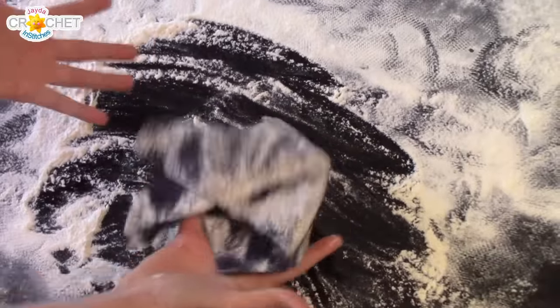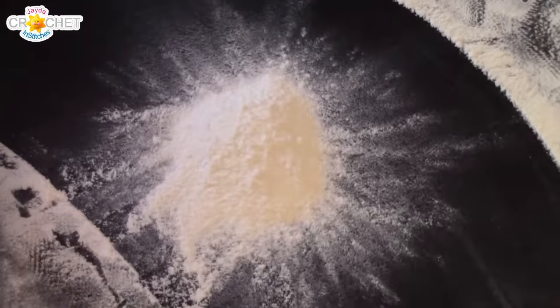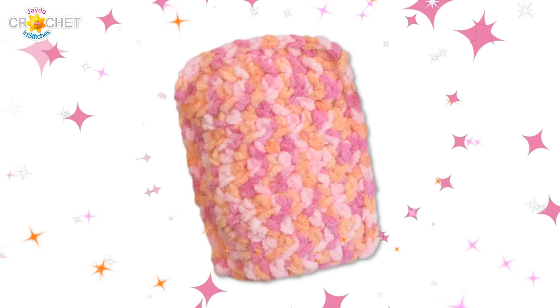Are you dusting with an old dust rag? Are you just spreading the dust around? Do you feel that your old dust rag makes things dustier than they were before? Has dusting become a real chore? Well, not anymore. With the Jada and Stitches dust mitt, you are two easy steps away from a cleaner house.